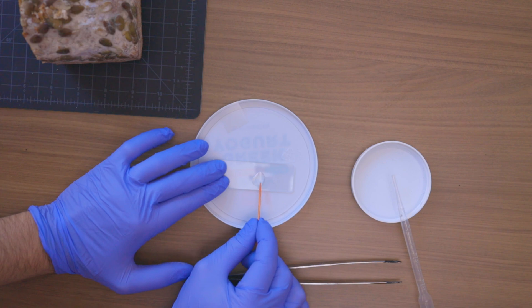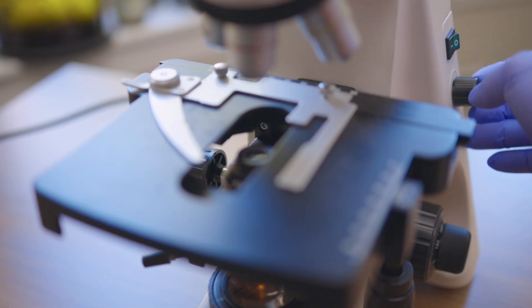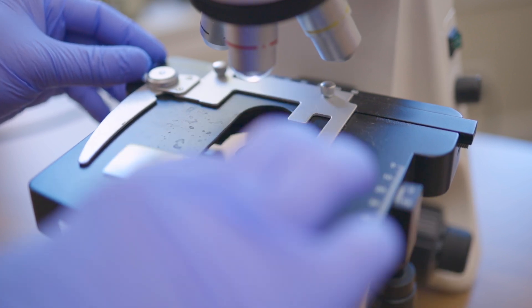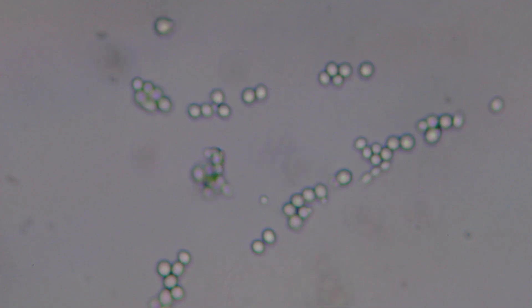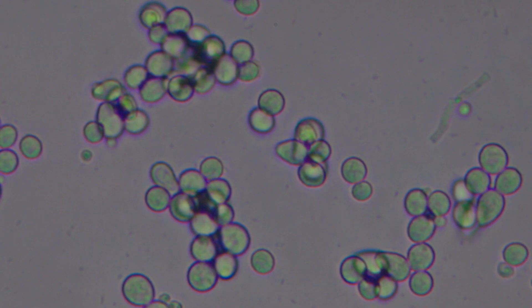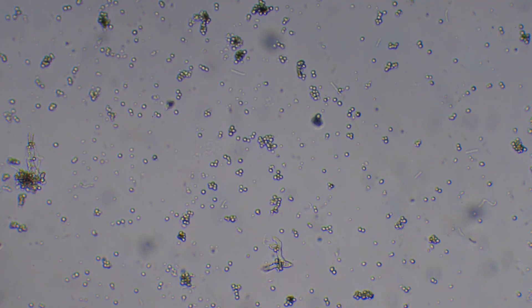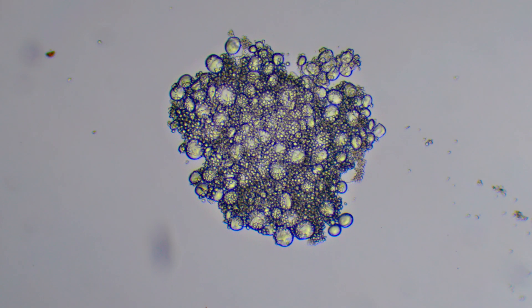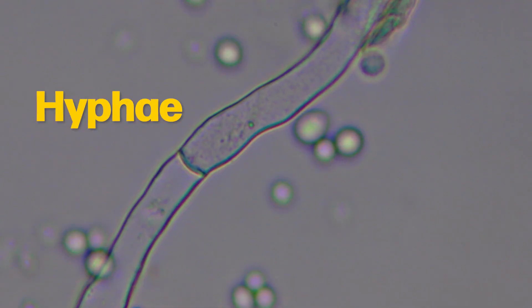Let's take a sample. You are looking at the spores of the mold. Spores are designed to catch any current in the air and take off aimlessly, until they land on something to create multicellular structures called hyphae.